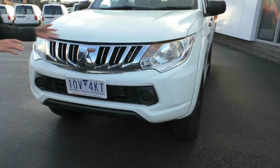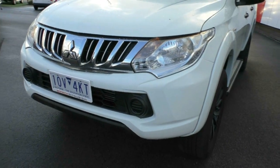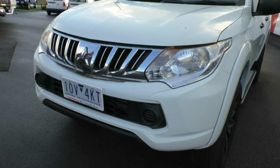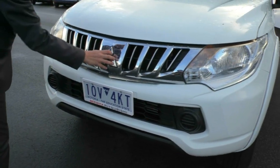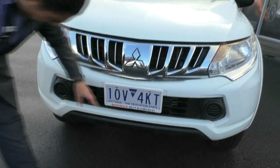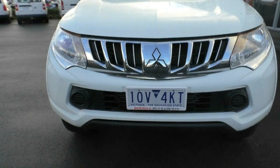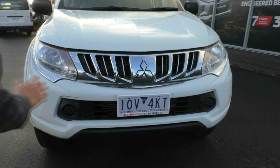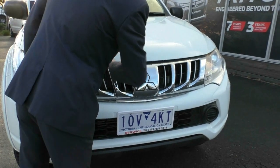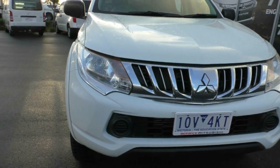Starting over the front — I do apologise it is wet but I will still give you a really good representation of the condition of the vehicle. As you can see, being the GLX, you get that chrome-style grille with the iconic Mitsubishi badging in the middle. Down below you get a blacked-out grille with these little fog light replicas — you can't actually fit fog lights in there. The front of the vehicle presents in really good condition; there are a couple of minor stone chips but for a 2015 it presents really good.